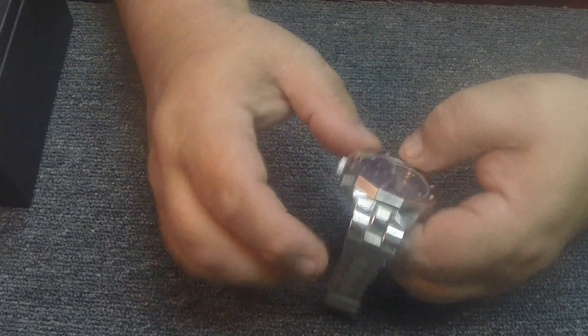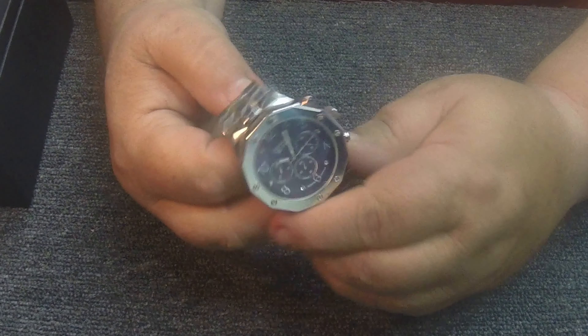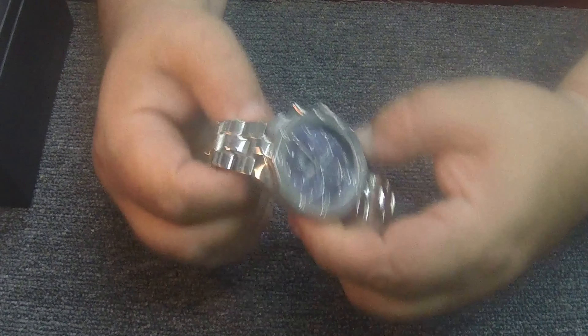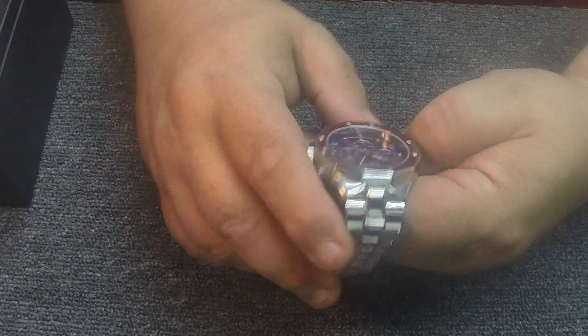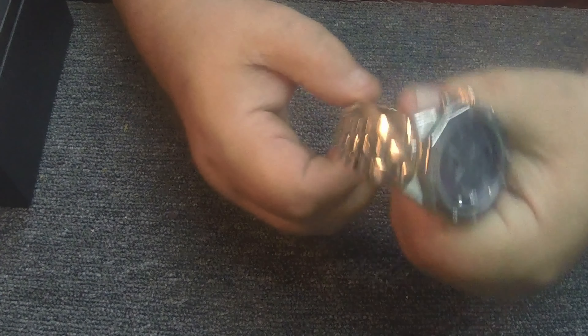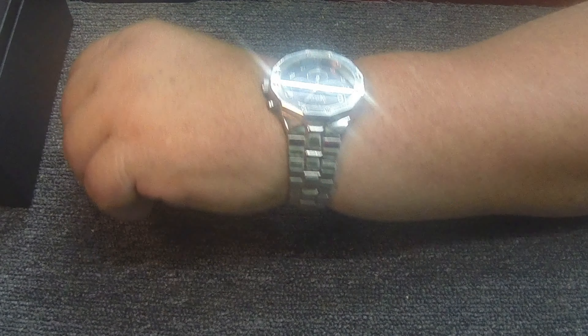Not a bad looking little watch. From a distance it'll turn some heads — it's definitely something I'd wear out to a casino or something like that. Not gonna walk into a high-end watch dealer with it, but it's not a bad watch. Size-wise it's a little tight on me, but they could have taken some links out. It does fit — it's just kind of hard to get on. Actually fits perfect. There you go, that's what it looks like on your hand.